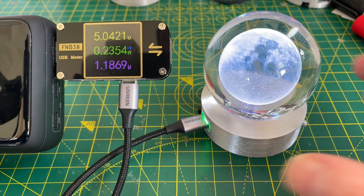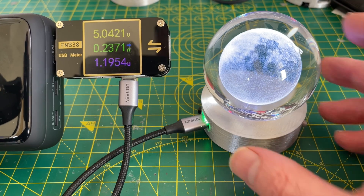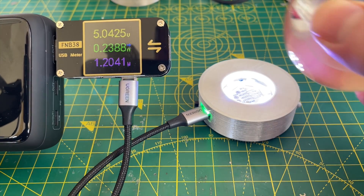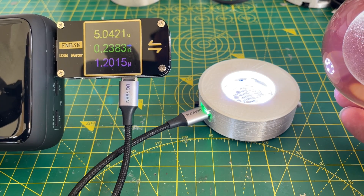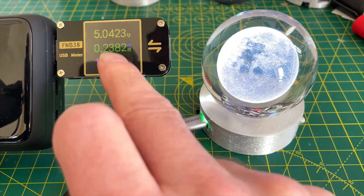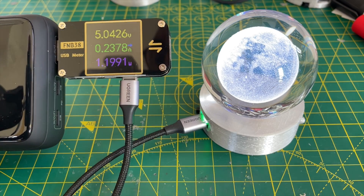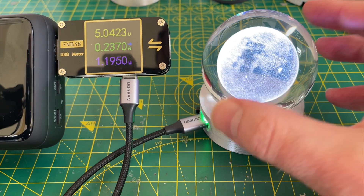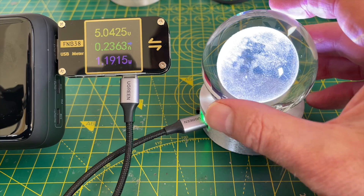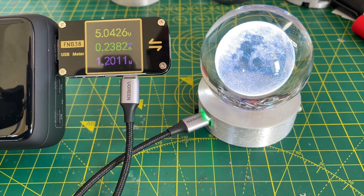The very last thing I wanted to check is the actual current draw of my PCB. I've set the LEDs to maximum brightness - I've put in 255, 255, 255 for the RGB - and we're drawing around 230 to 240 milliamps. That's not too bad given that the ESP32 is using Wi-Fi and we're driving the LEDs at maximum brightness.